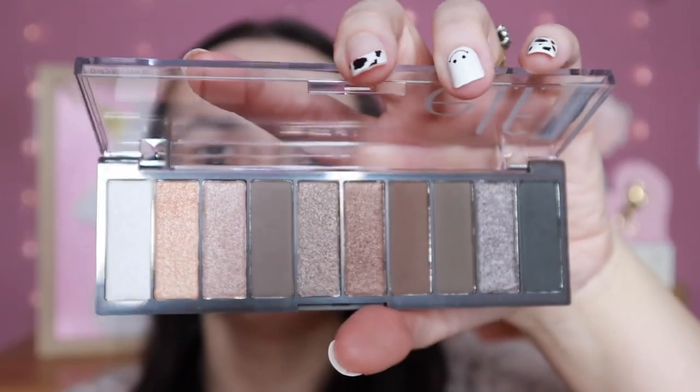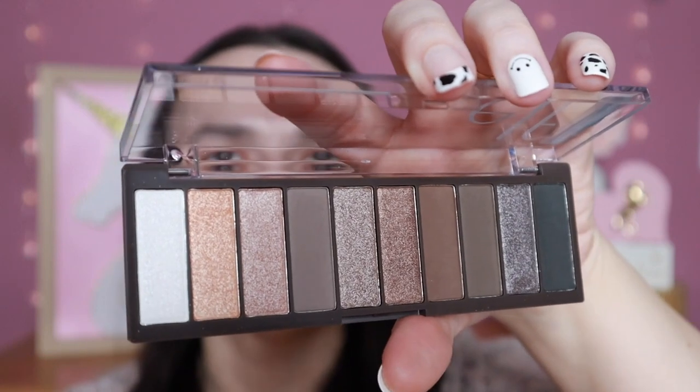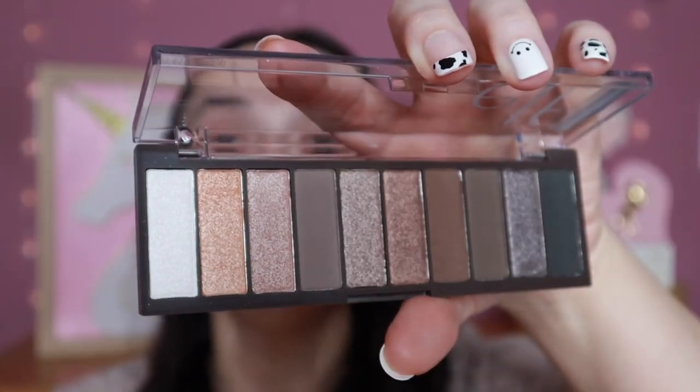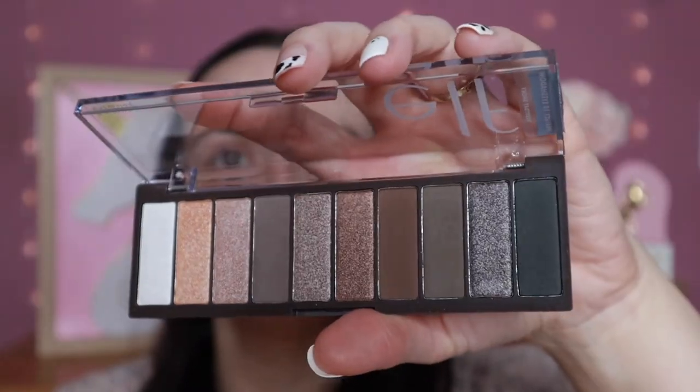The last item is one I've had for a while but haven't used on camera yet: the Perfect 10 Eyeshadow Palette in Everyday Smokey. I thought it was a really pretty color scheme — just a simple neutral palette, which I love. That covers the full haul, so let's get started on the application.